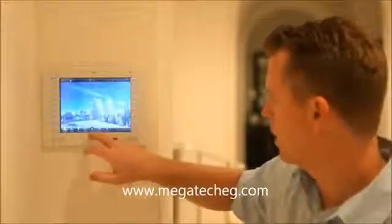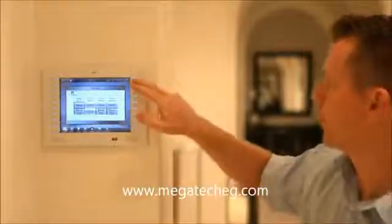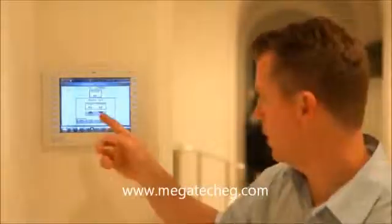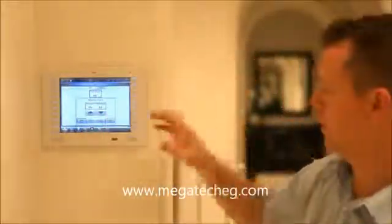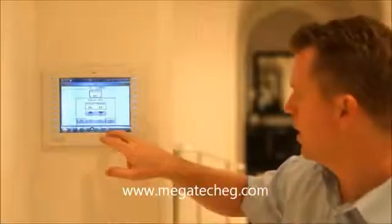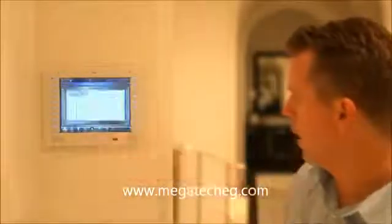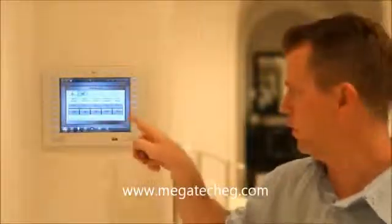Coming back to the main menu again, I've got motorized shades and drapery control. Pool and spa happens to be on this as well, so I can see that the spa is 99 degrees and it's 66 degrees outside — that type of information right here at my fingertips, very easy to access. I also have access to turn on the various fireplaces because we have automatic ignition systems on there.